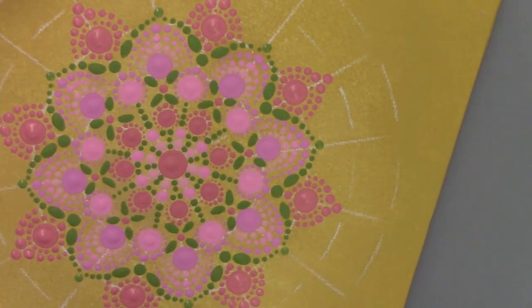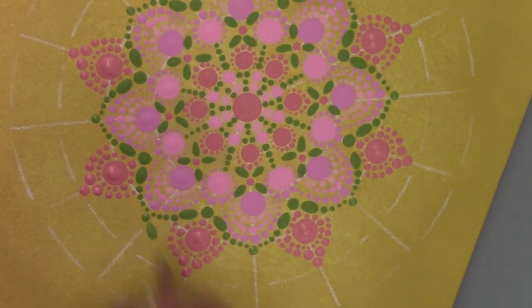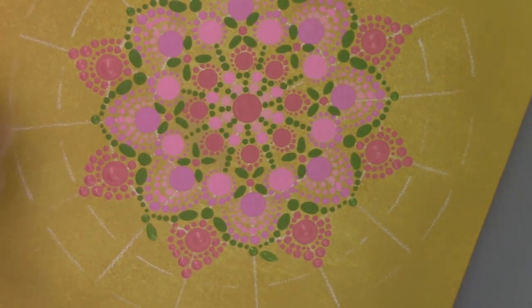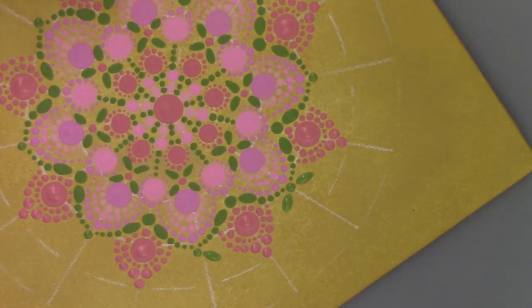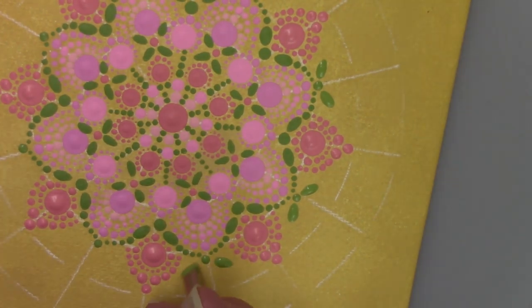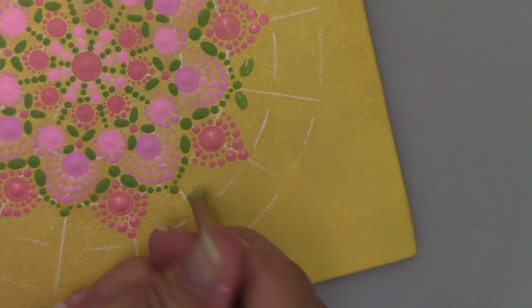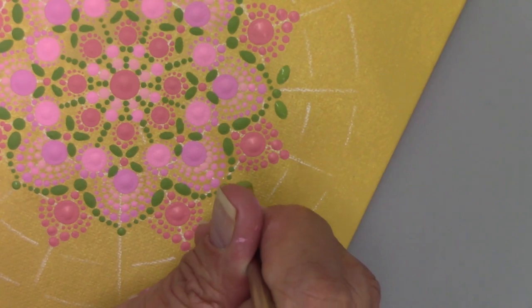Coming up on my last green dot. Now I'm going to use my 5mm screwdriver to make another set of petals — little seed shapes, leaf shapes. You can see that I'm angling slightly as I did before. I think it's fun to add these additional shapes into the dotting; it's really pretty and adds a nice little bit of interest. So just keep going around with that.